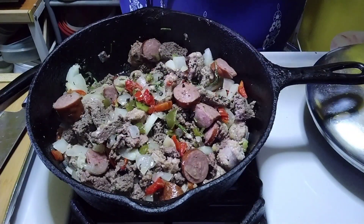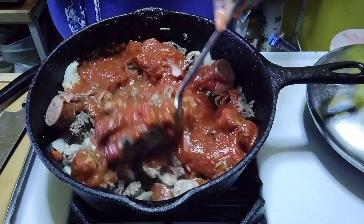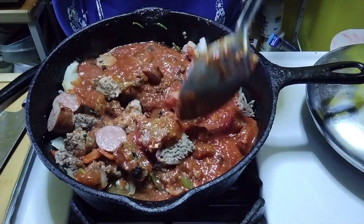Then I add my spaghetti sauce. Stir that all up in there. Mmm, mmm, mmm.